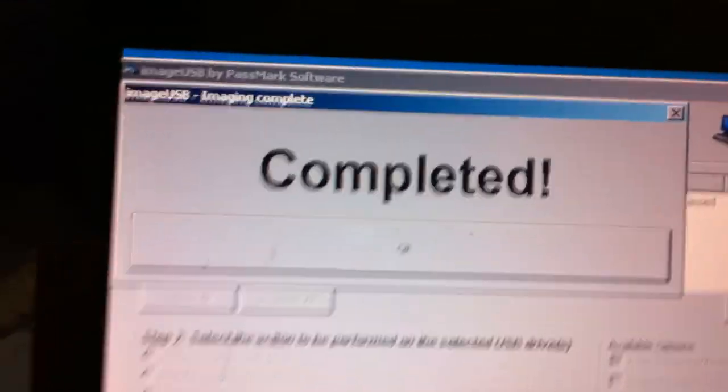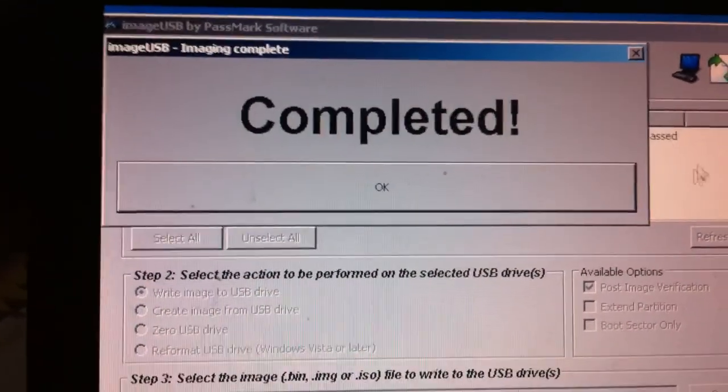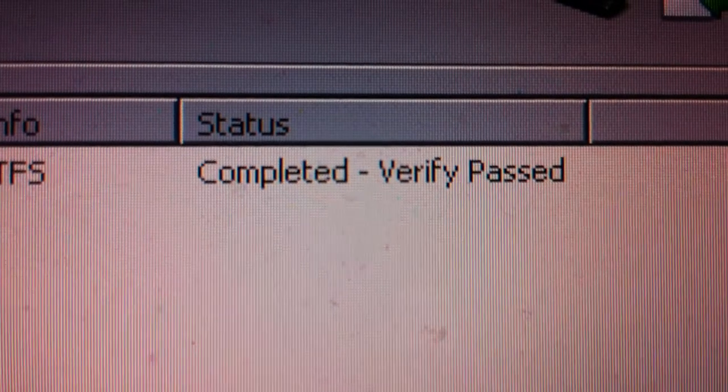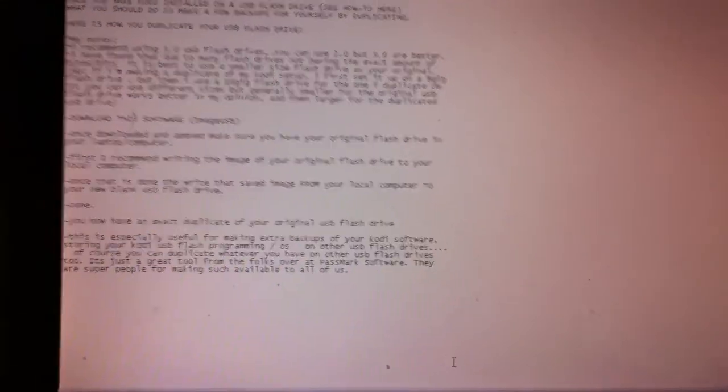It's now saying 'completed.' We've got the completed sign, so we click OK on the software. Right here in the status it says 'completed, verifying passed,' and you can see the status bar all the way done. We're just going to exit out of the software now — click exit — and the software disappears off the screen. And basically, we're done.